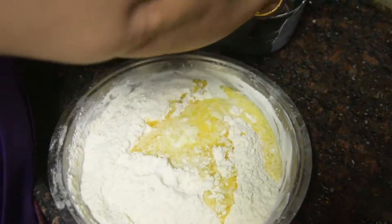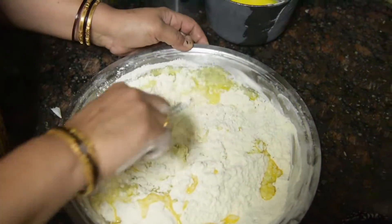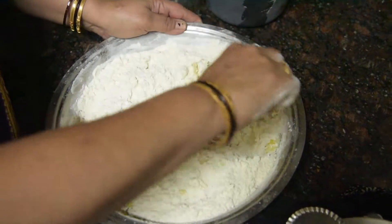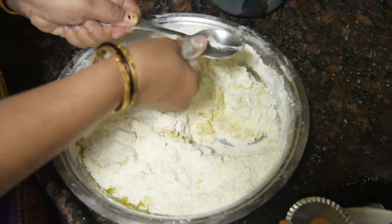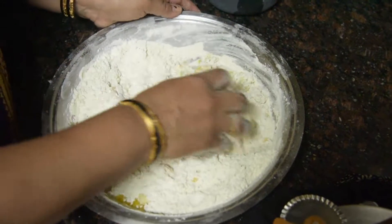We will add this to the dough. We made the shankarpali yesterday and it had a little more salt, so I have adjusted the recipe for you today.